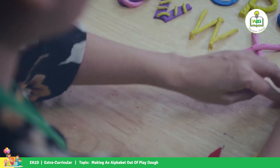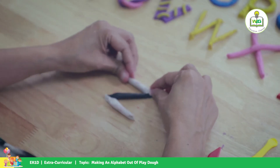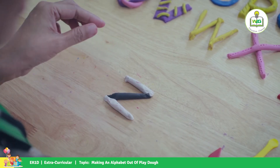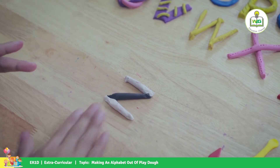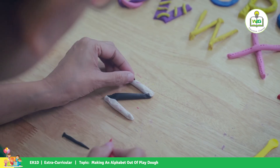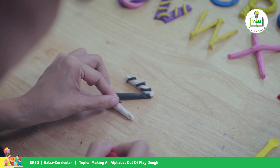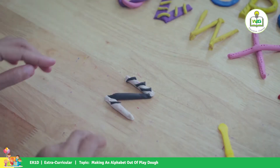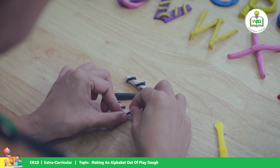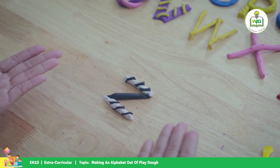And the last one is letter Z. This is your letter Z. We make something special — Z is for zebra! We put some stripes here. There's your letter Z. Z is for zebra!